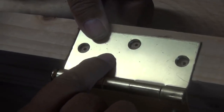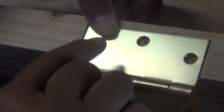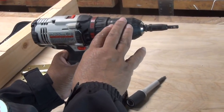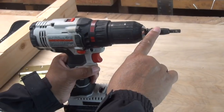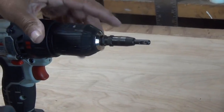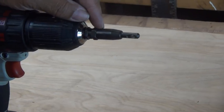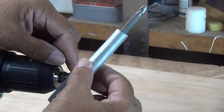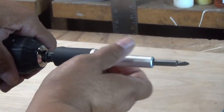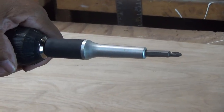Next I'm going to secure our hinge with screws, and I want to show you how the tool makes that part easy as well. The drill bit is still attached — it's spring loaded so you can't really see it. What makes this tool unique is you don't remove the drill bit. You just take this sleeve and slide it right over the drill bit, and you're ready to drive the screws.